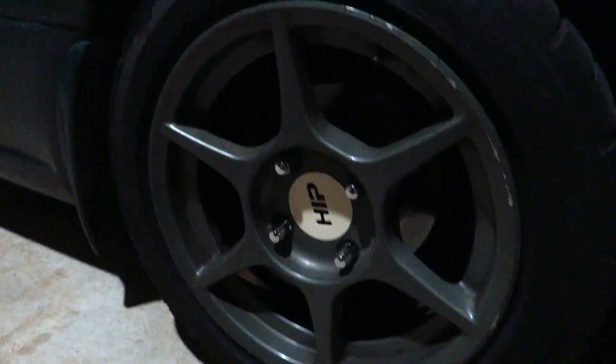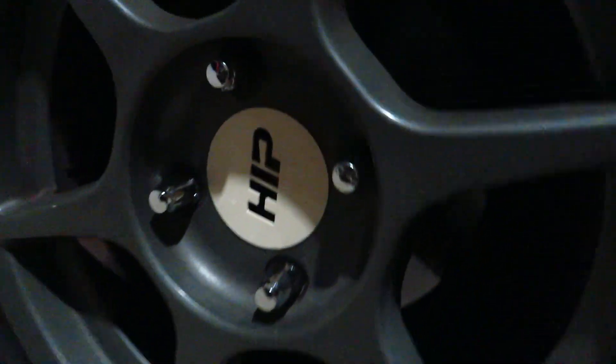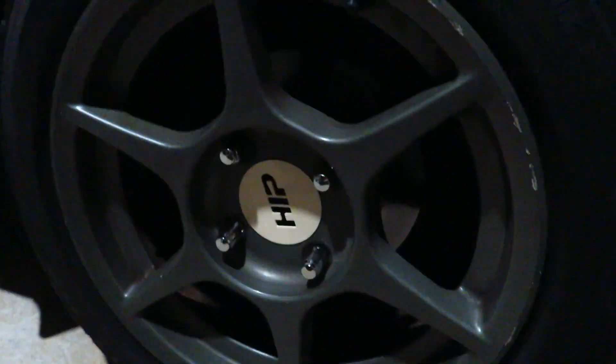You're probably wondering what this little tan thing is — well, these rims didn't come with center caps, so what I did was I just 3D printed a test center cap. It fits pretty well, so I might make three more for the other sides.